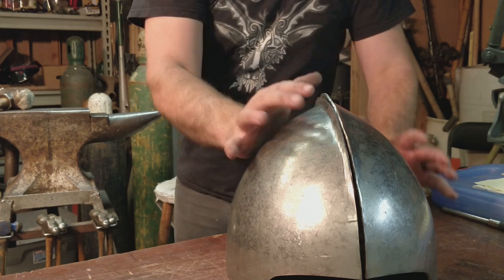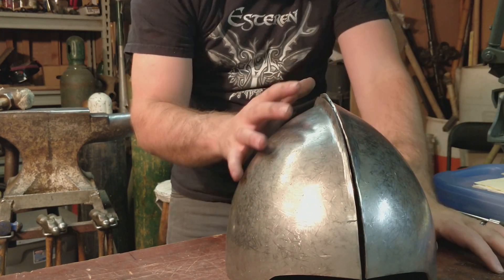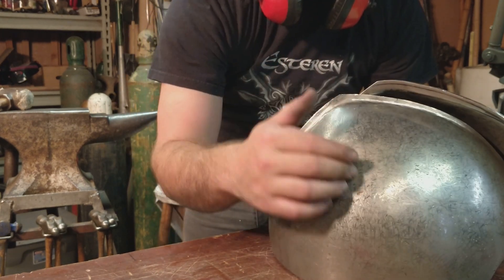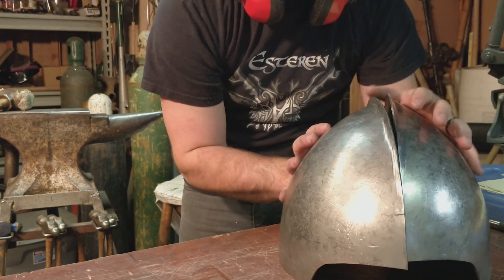We've got the two halves close enough that we'll fit them more precisely as we weld them. This is the shape we're looking for — we've got this nice sharp bassinet point and a ridge in the middle. It's very traditional.